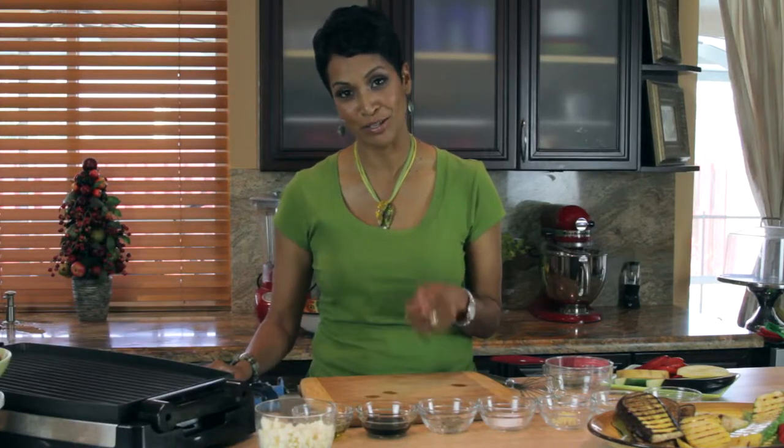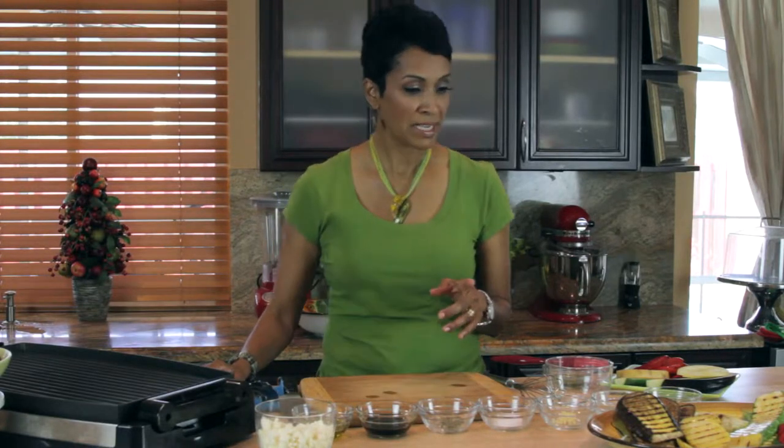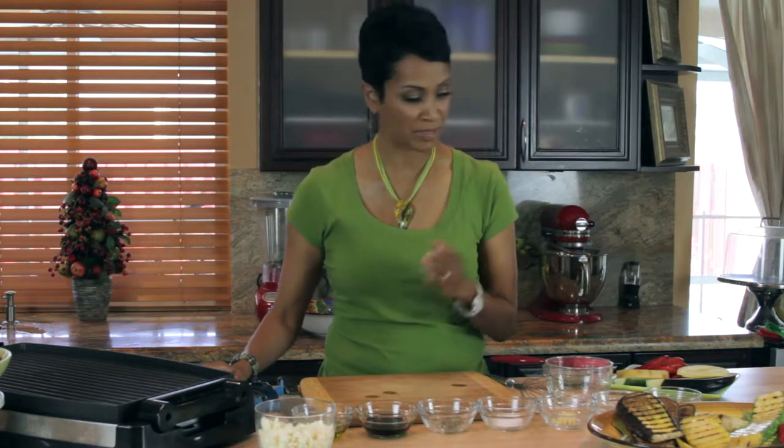Hi, I'm Dee Lonex and welcome to Cooking with Confidence. Today I'm going to make a Mediterranean Grilled Eggplant Salad and it is very easy to do, I promise you. The first thing I'm going to do is cut my vegetables and then grill them off.